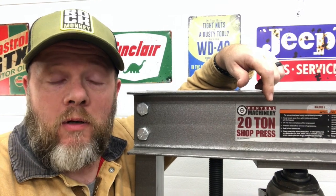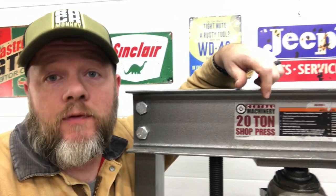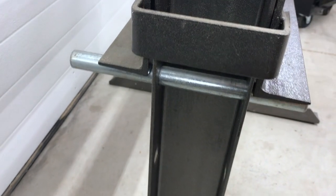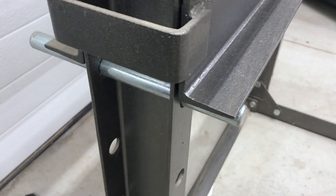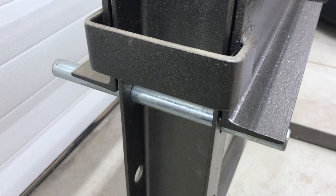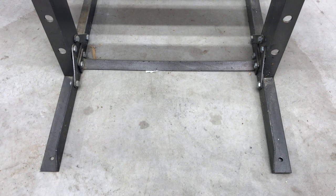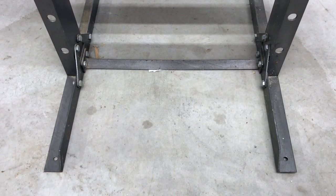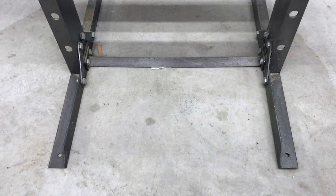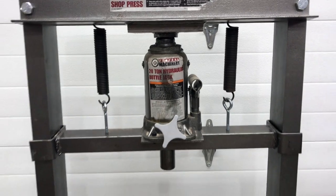First, I'm going to do some stuff myself to it. These pins are just scary, so I'm going to throw them on the lathe and put some caps on them so they don't accidentally shift out while under load. Then I'm going to add some casters, because moving this thing around it's in the way — it's a beast. I need a set of casters.